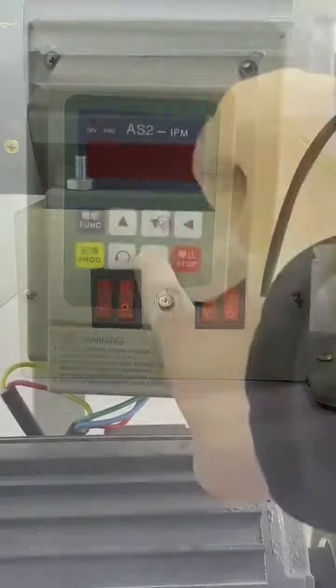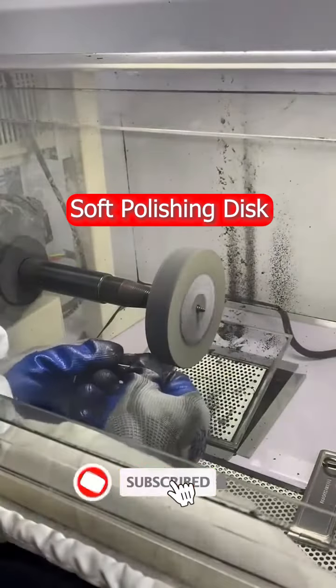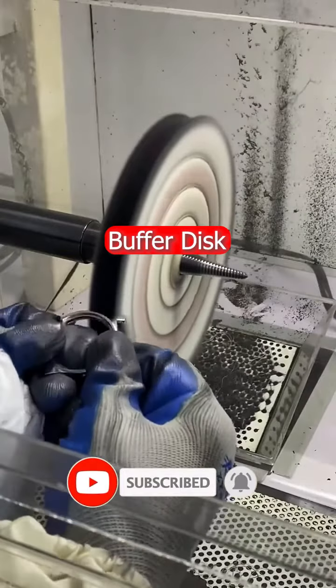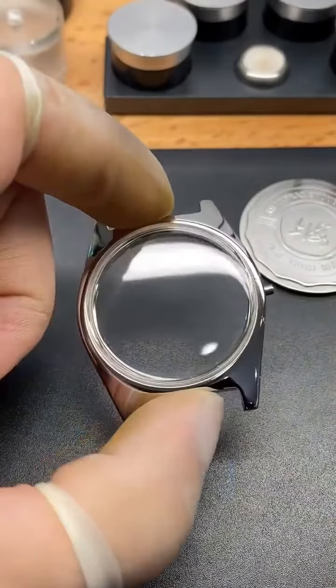I turned on my polisher and polished the metal. With the new glass, it was looking nice.